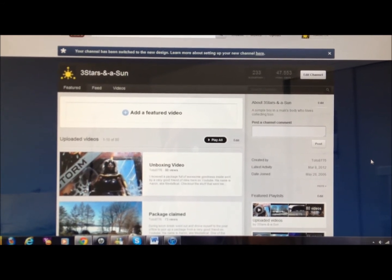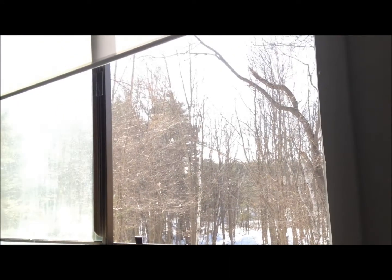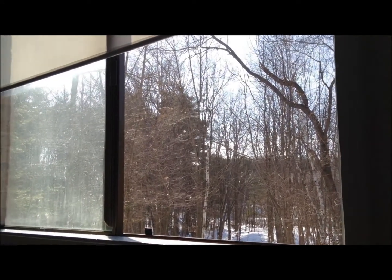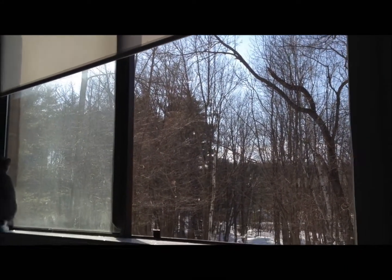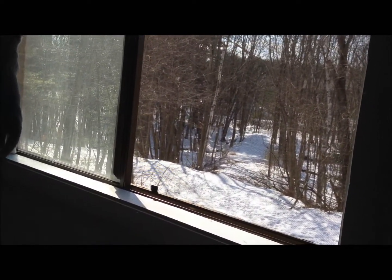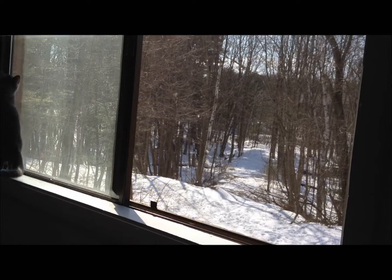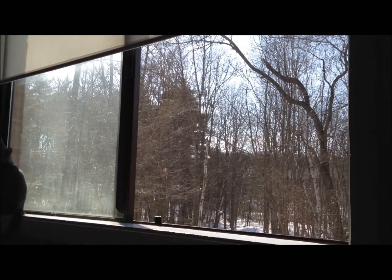Today I'm here at home enjoying my rest day and also enjoying the beautiful weather outside. The sky is clear, the sun is up, a little bit breezy, and still lots of snow on the ground. But at least I can open my windows now — starting to get warmer here.